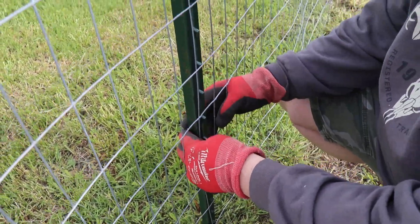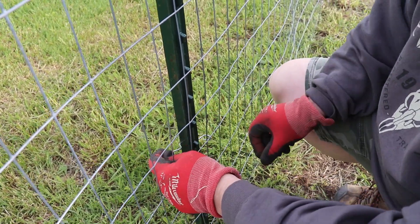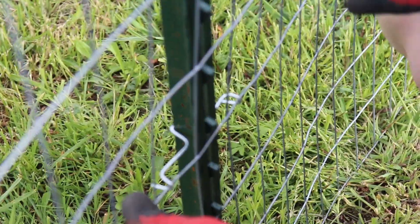We're going to put four down each side. All you do is get one end in like that, the V goes on one side of the T-post, and then you just kind of push in on the wire at the same time. Very, very easy.